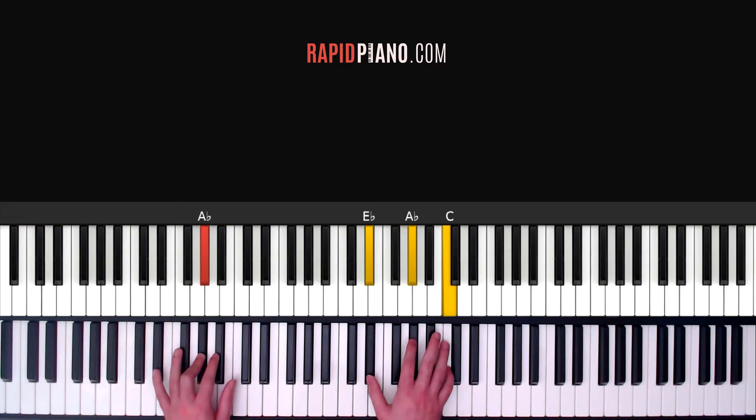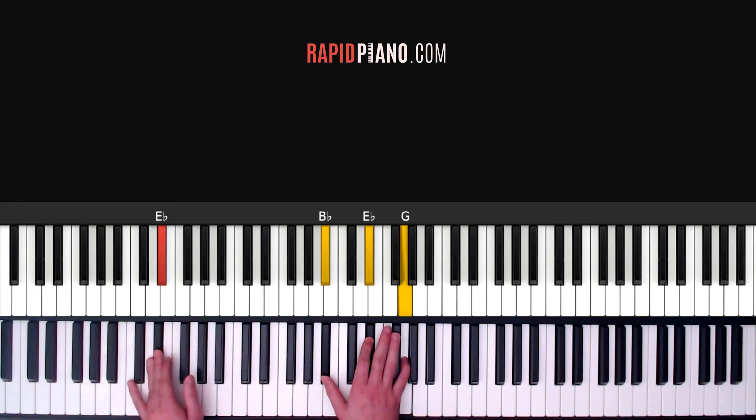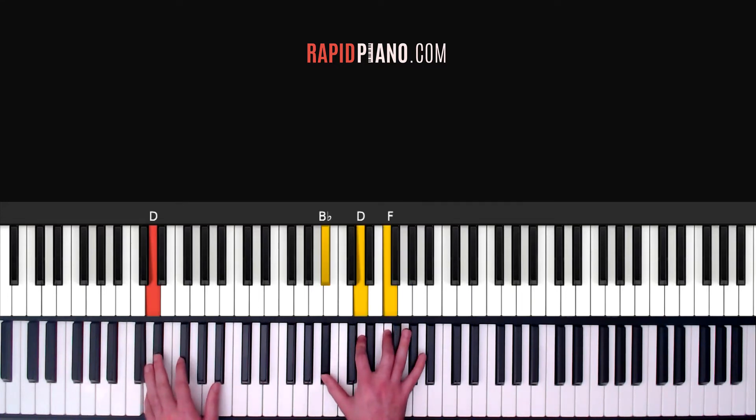And then you change to your next chord which is E flat. So that's E flat in your left, B flat, E flat and G in your right. And this is on the count of three. So three — and for the fourth count you're going to play a B flat over D chord. So the B flat chord on your right you're going to play B flat, D and F, and then your left hand you're going to play D. So it's B flat over D for the fourth count.